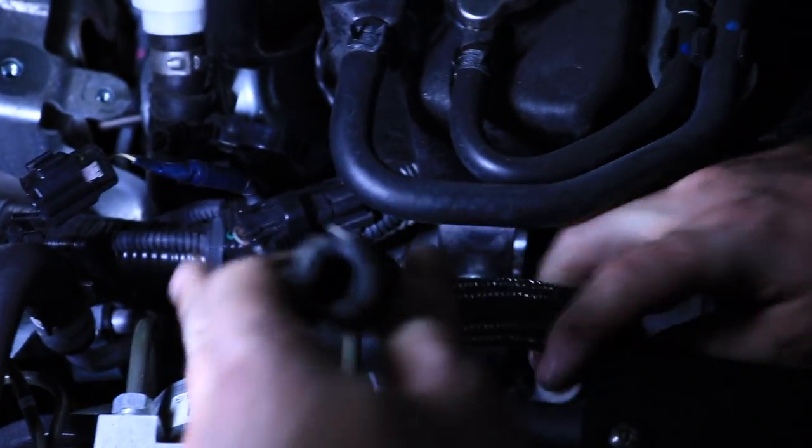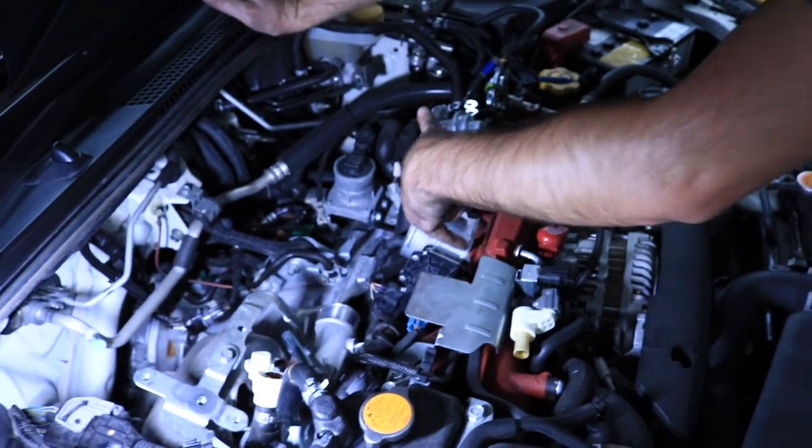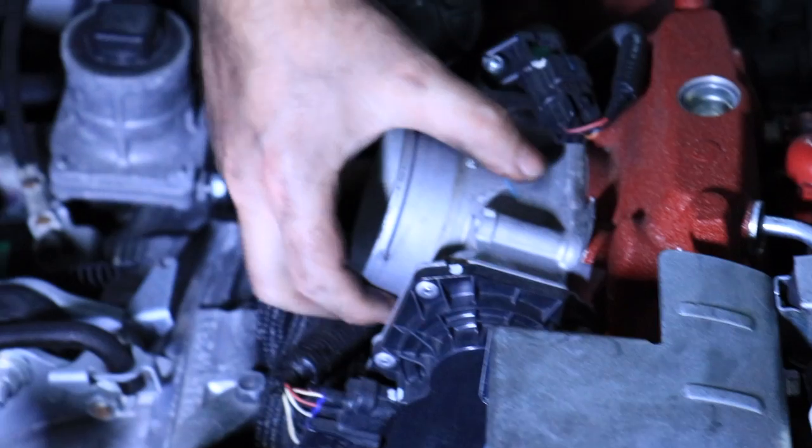Next, you'll be removing this hose right here. You're going to be pulling it off and it comes right out. After that, we're going to be removing four bolts from the throttle body, and then go ahead and take the throttle body off.